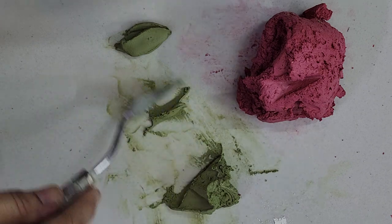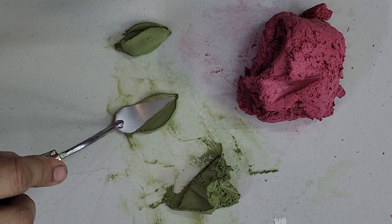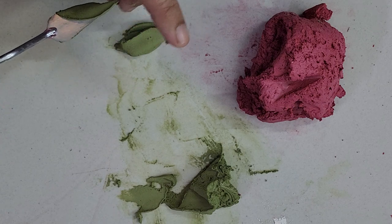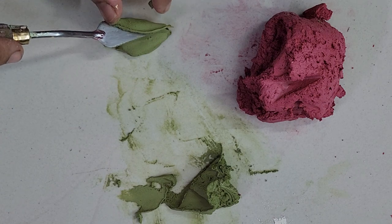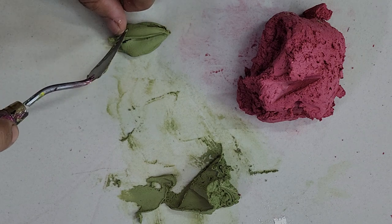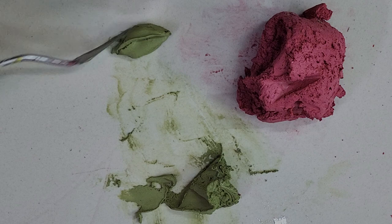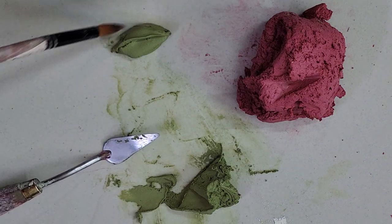I have to make it from the right now. Lift it and put it on the bud like this. You can see you get a perfect overlapped bud.